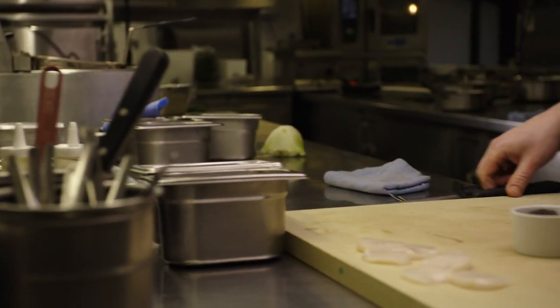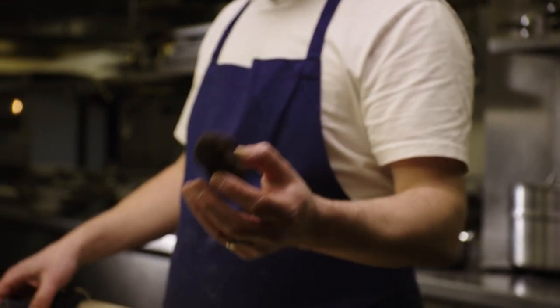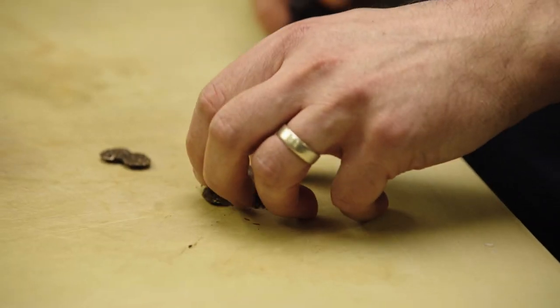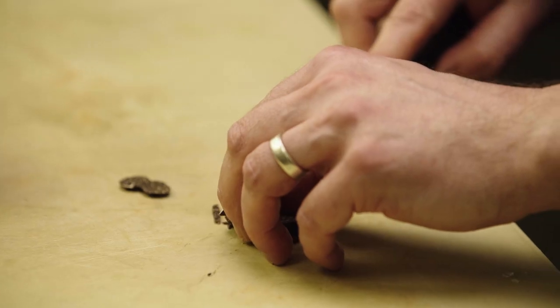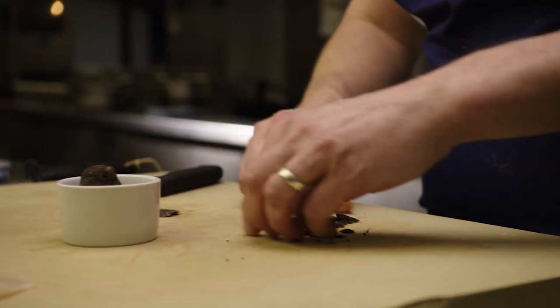Just in case the dish wasn't decadent enough, we're going to add a little bit of truffle just for fun — just a few slices, not too much. To be honest, it's not absolutely necessary, but it does give it a little bit of a punch here and there. I said strong flavours earlier — it just helps break the dish up a little bit. So just a few sticks like that, ready to go.